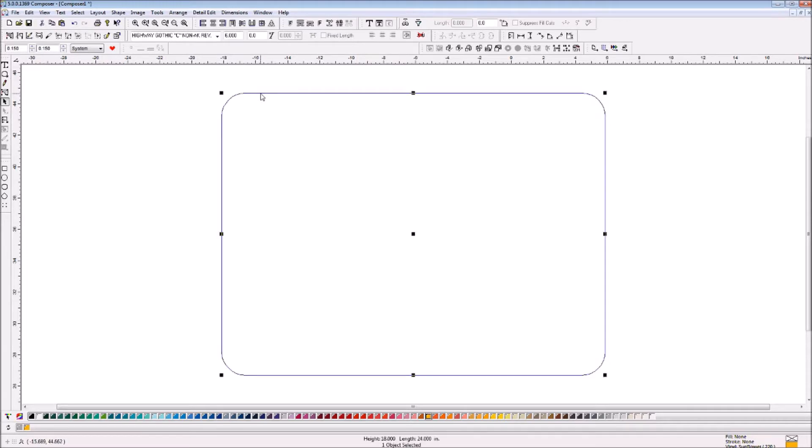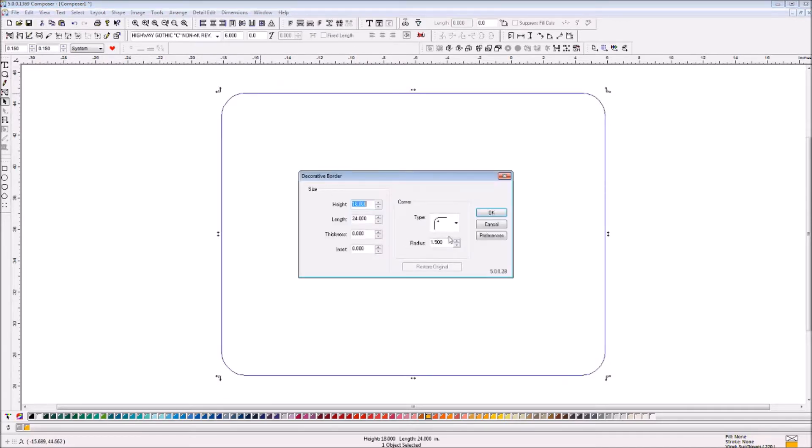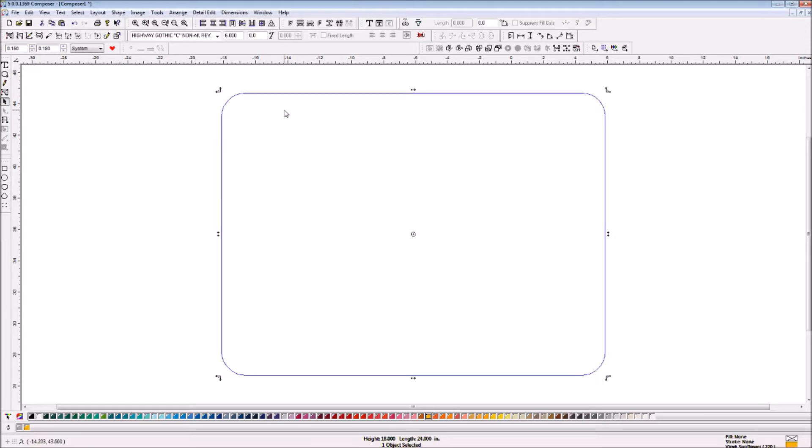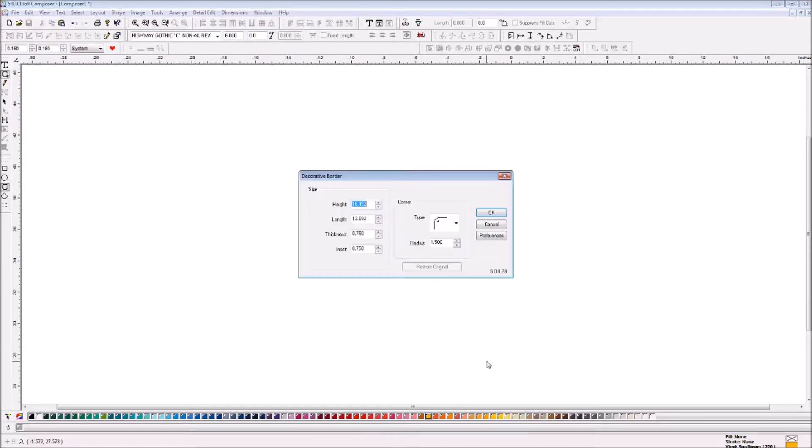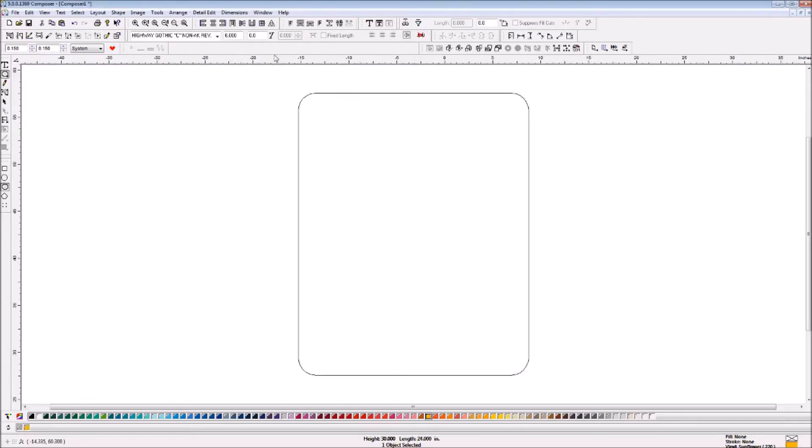That's how you make various sizes of sign blanks. Let's do another one. On some of my sign blanks — like stops or traffic signs, speed limit signs — the height of those is 30 inches, the length is 24, it goes zero, but I know the radius on most of those is 1.875. See how you just type in 1.875 and it sets up the radius corners right there.